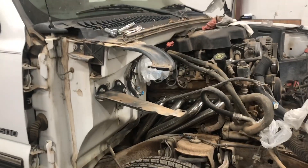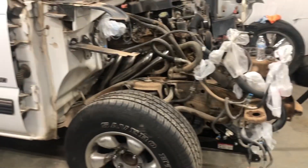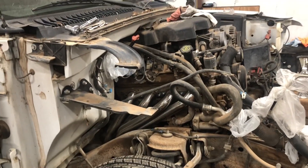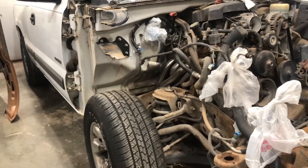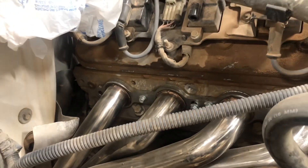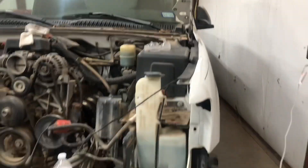Quick update: I just got the passenger side fender off. It wasn't too bad — only a couple bolts. I had to go to the shop to get extensions since I didn't have any, so that's going on the shopping list. But I got it off, and it looks like I might be able to get into the header ball now.